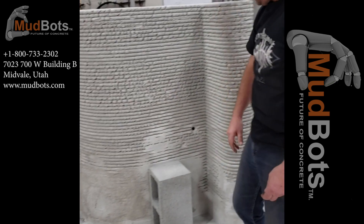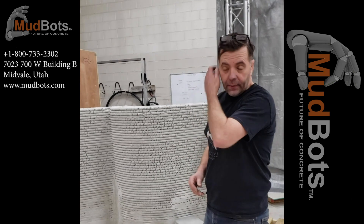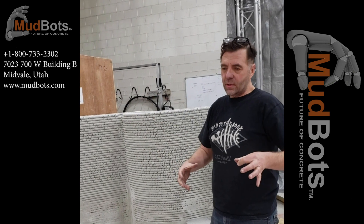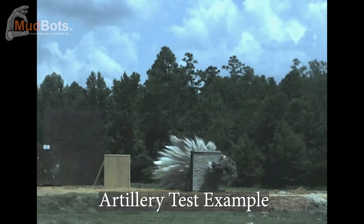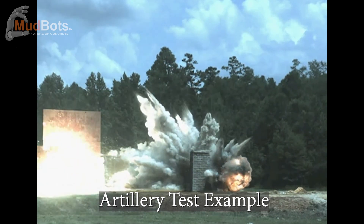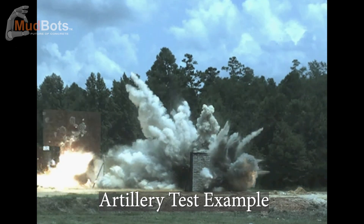For military applications, for military bases, they're literally paying third-party people to come in and build four or five little structures. Then they bring the F-15s in and say, try and shoot the third one on the left, or whatever — they blow this stuff up.